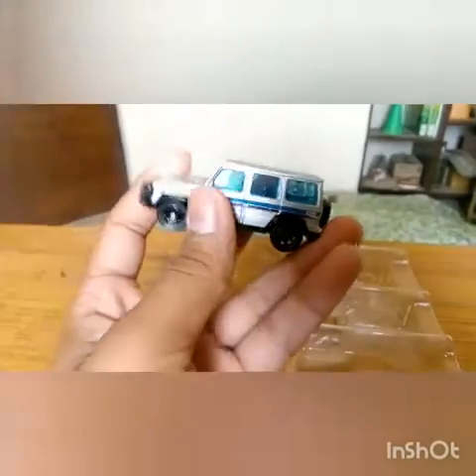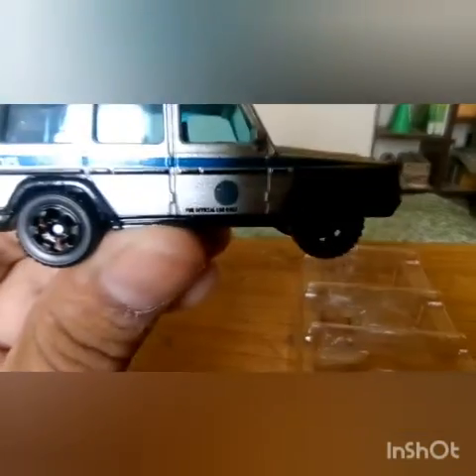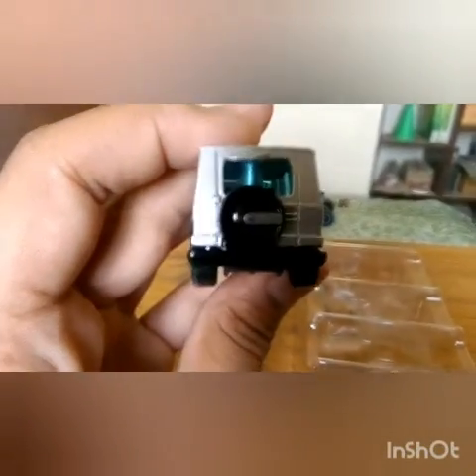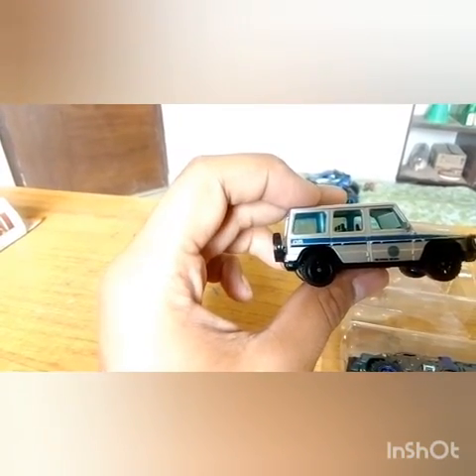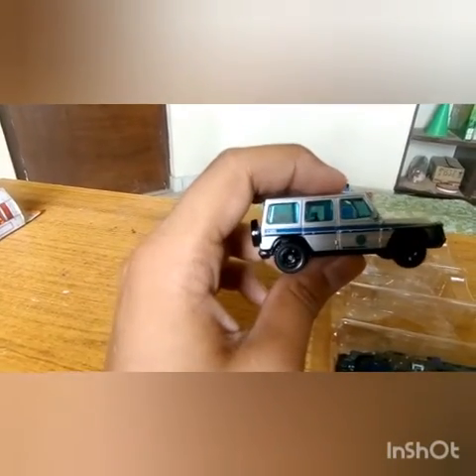Then we have the Mercedes G-Class. This comes in the first Jurassic World — not Jurassic Park, Jurassic World. You've got the Jurassic World logo on the side and 'For official use only.' We've got a Mercedes sign at the back and in front. We've got number 5 written there — this is probably the 5th Jeep, that's why it's got number 5 written on it.